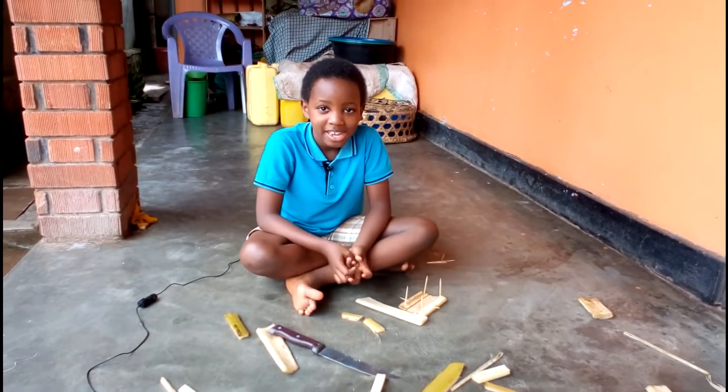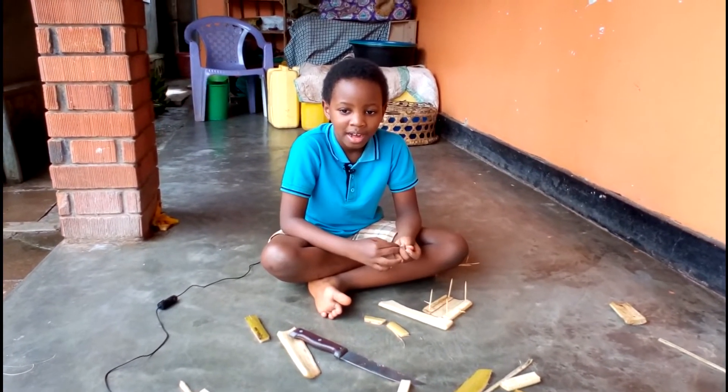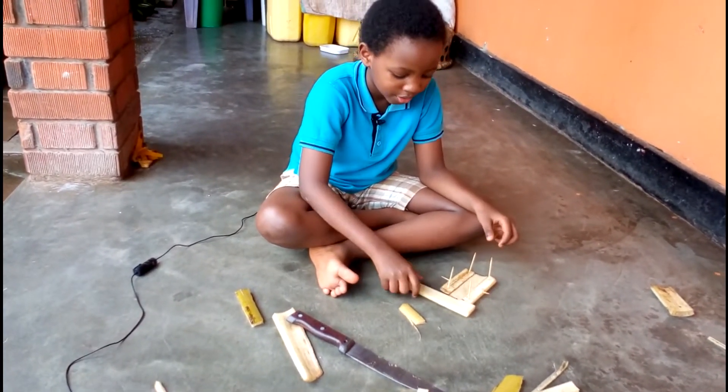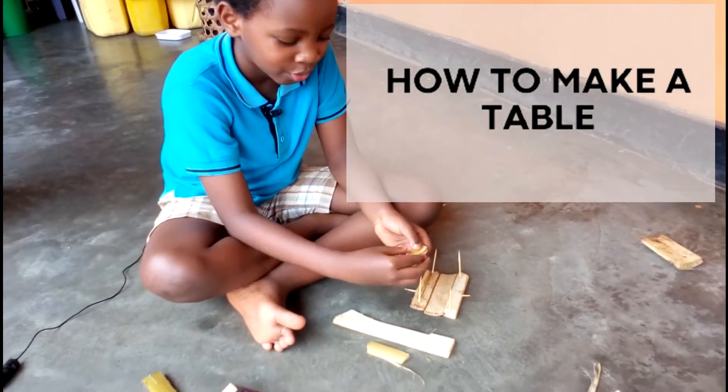Hello, my name is Eva and today I want to show you how we are going to make a table. So it's like this — I put like toothpicks just to show that I am looking.